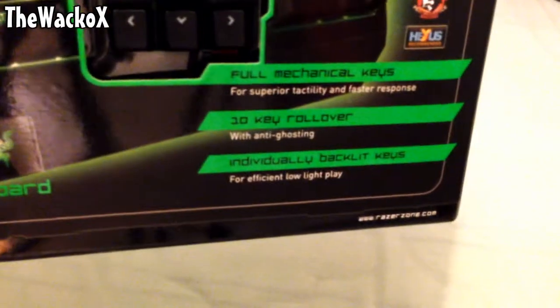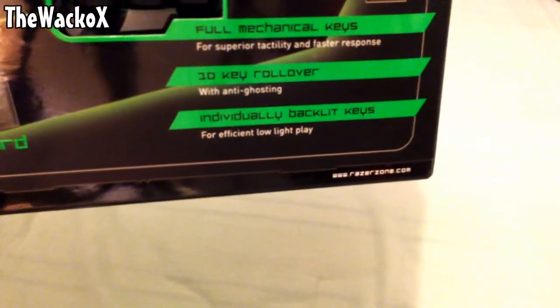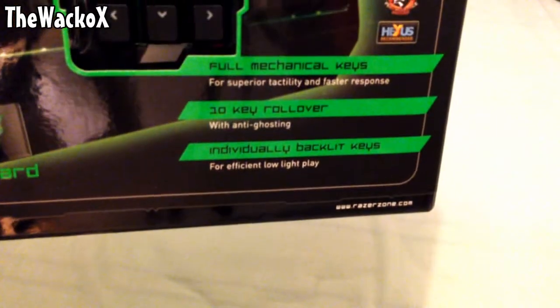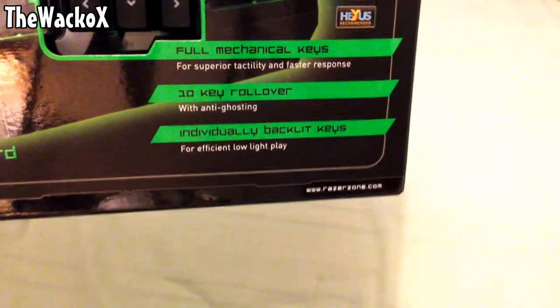I'm just going to read a couple of things on the box. It has full mechanical keys, 10-key rollover with anti-ghosting, and individually backlit keys. This is more efficient for low-light play and gaming environments.